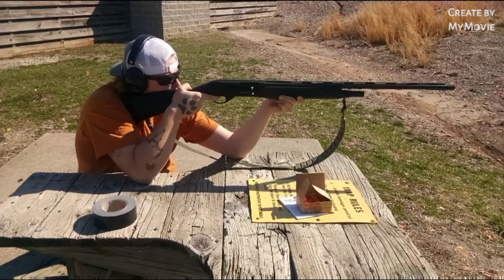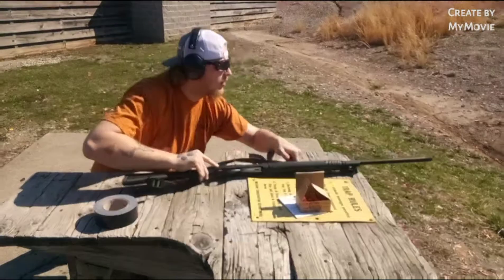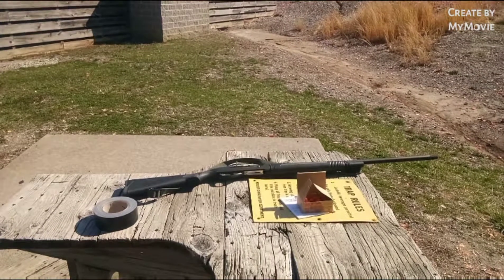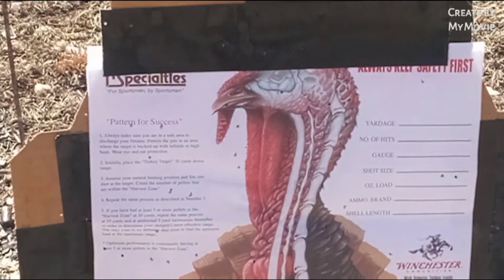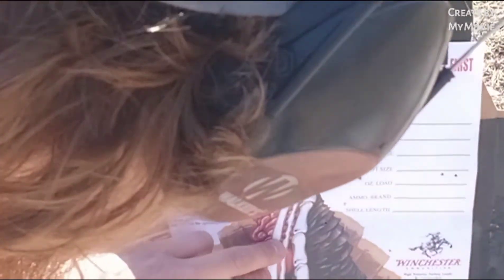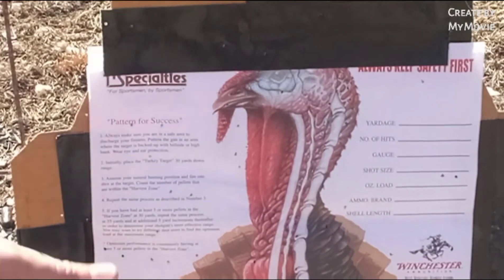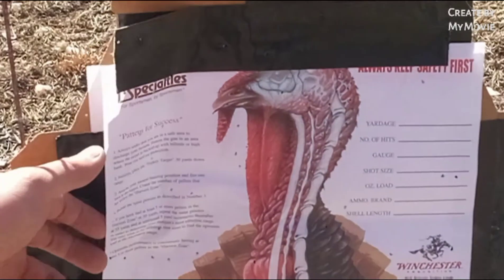Here we go. From what I saw, I think that wad flew a little bit better — a little bit higher. You can see that was the trick. Held a little higher. Now we got one, two, three — I would say three in the head. Still not where I want to be. I just don't know what's going on, guys.